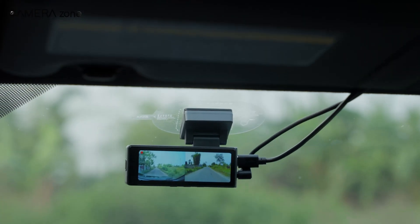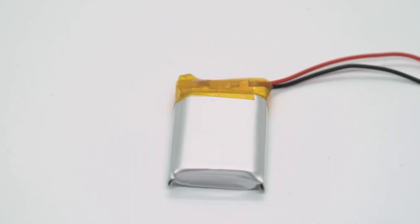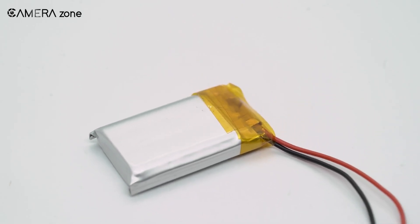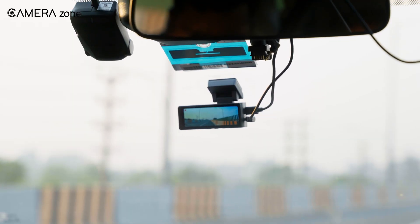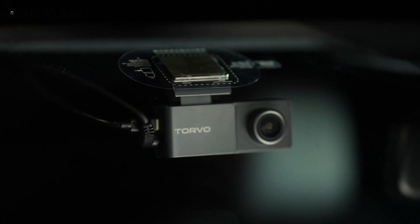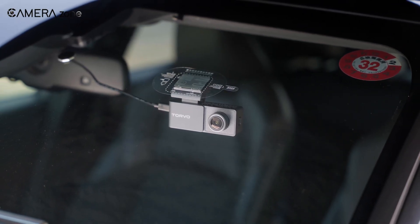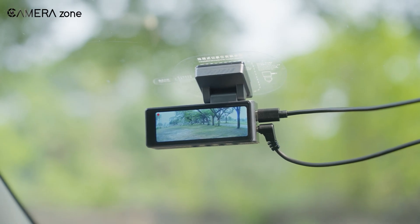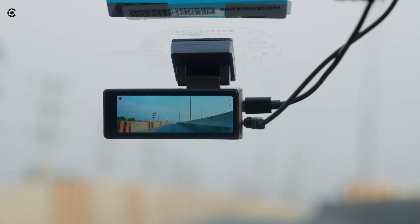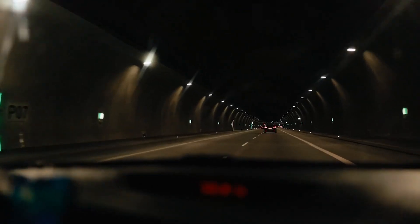Dashcams are built to keep recording whenever your vehicle is running, and many are even designed to monitor your car while it's parked. Trying to rely on a small rechargeable battery for this kind of continuous operation simply wouldn't work. The battery would drain quickly and wouldn't provide the steady power needed for long-term recording, especially in parking mode or during long drives. This is why the standard approach is to keep the dashcam plugged into your car's power system or hardwired directly to the fuse box, ensuring the camera has a reliable, uninterrupted power supply to capture every important moment on the road or around your parked car.